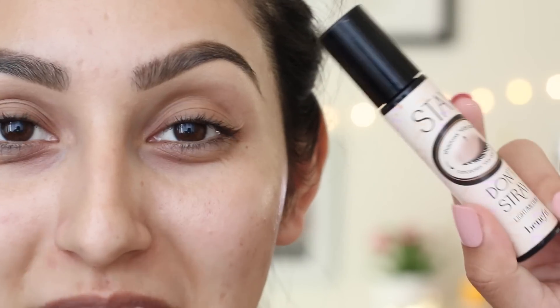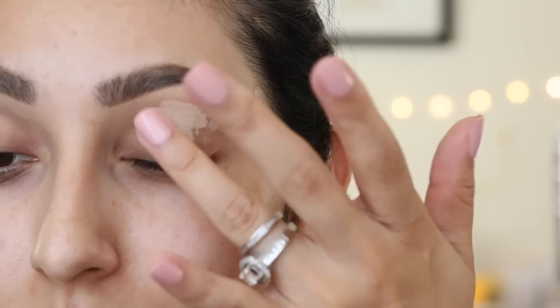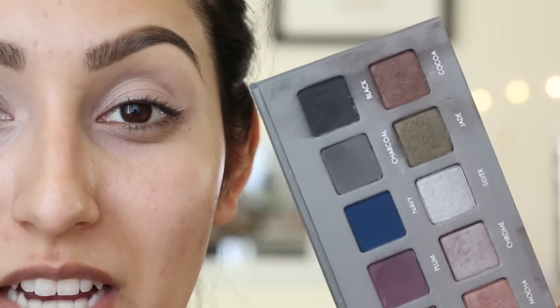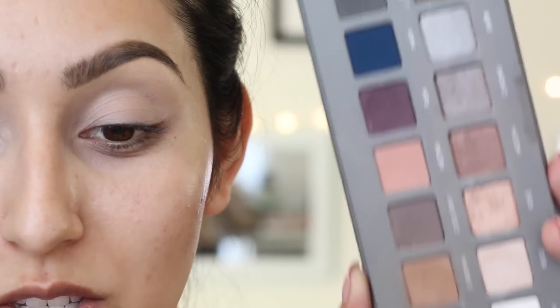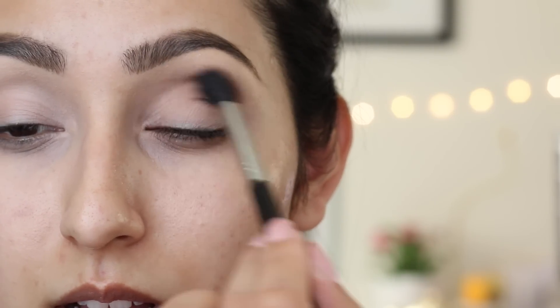Let's go ahead and get started with this makeup tutorial. We're going to begin priming our eyes with the Benefit primer called Stay On Straight, applying it all over our entire lid. For my eyeshadows I'm going to be using the Lorac Pro Palette 2, and to start out I'm going to take the color light brown and apply it all over my entire crease.